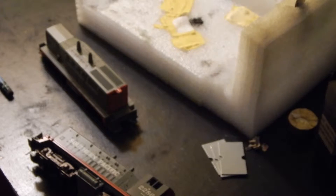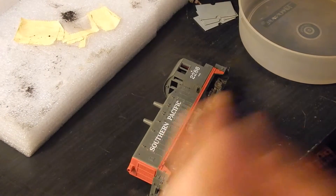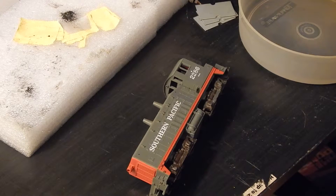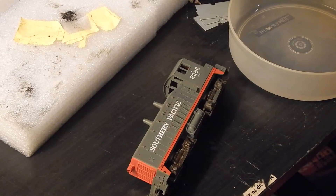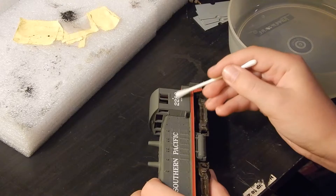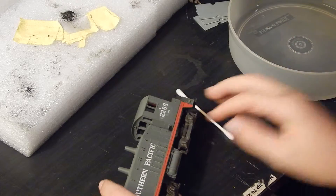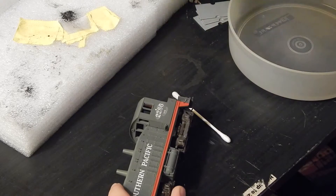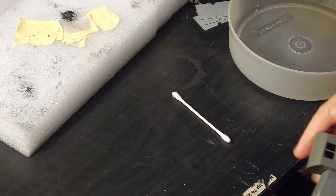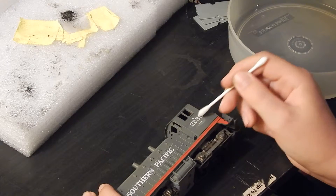I'll get back with you when they decide to come off more easily. I'm back. I read that this actually will not work very good. What you need is some rubbing alcohol and a Q-tip. What you do is dip your Q-tip into the alcohol and gently go over what you want to take off. Then very quickly take a brush and it should start coming off. This is going to be a leasing engine, so it's okay if you start seeing the primer paint — that's actually what we want to see with a leasing unit.